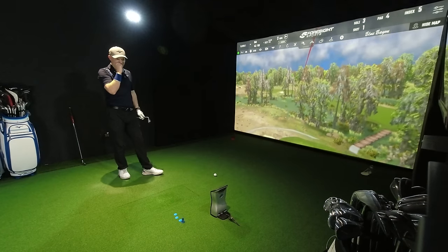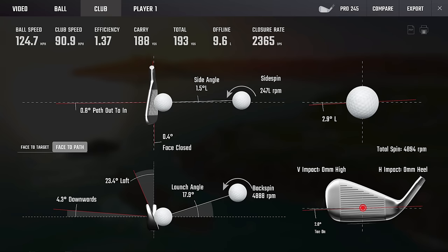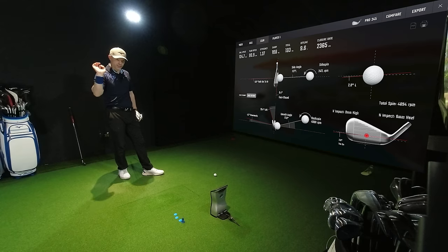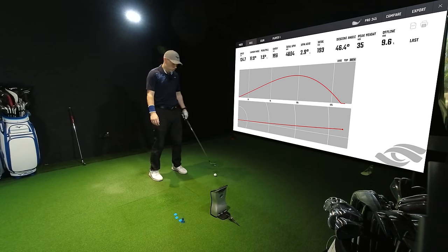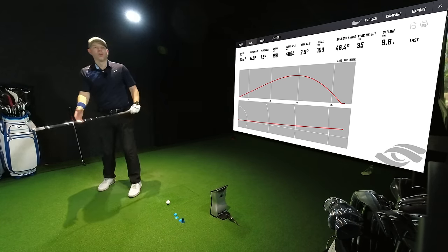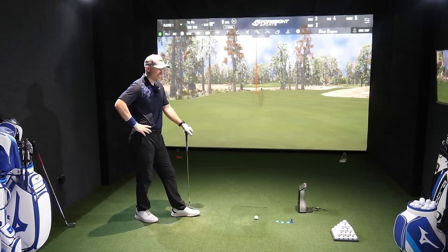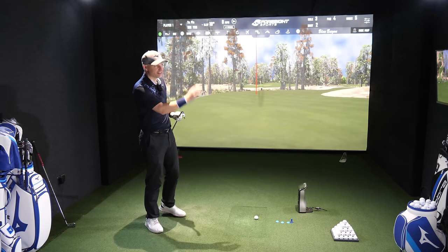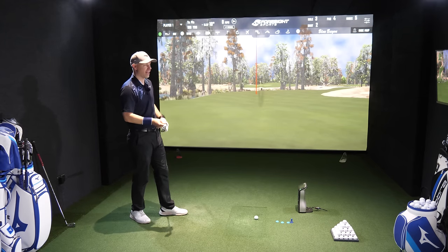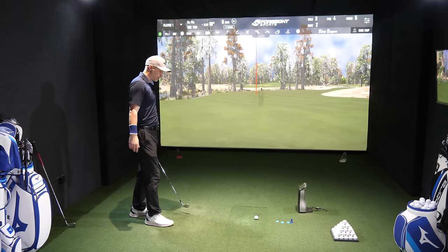Left side of the green — wow, look at that carry. 91 miles an hour, path slightly across, face slightly closed. Absolutely nutted strike — zero off everything. 35 yards in the air, 46.5 degrees descent angle, 188 yards. That's 20 yards longer than my 7-iron. But this is lofted very similarly to my 6-iron and my 6-iron doesn't do that. It's chromoly, hollow-bodied, tungsten — a rocket ship. Feel-wise on that, solid.